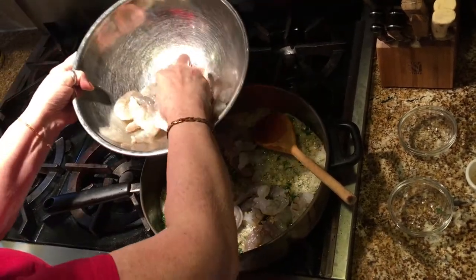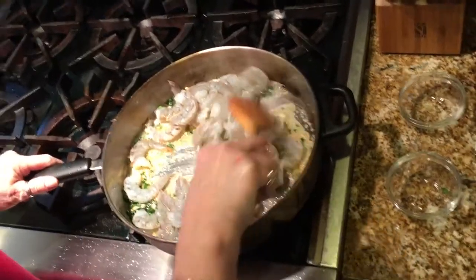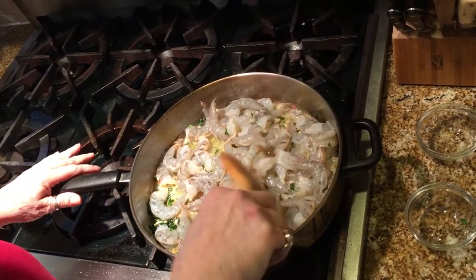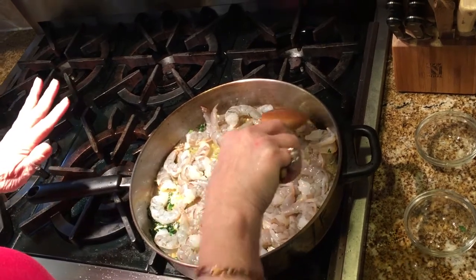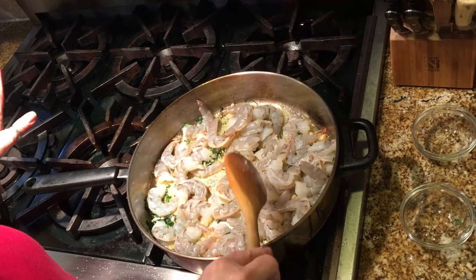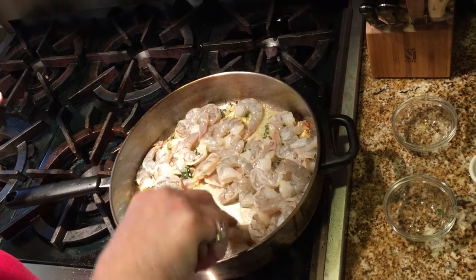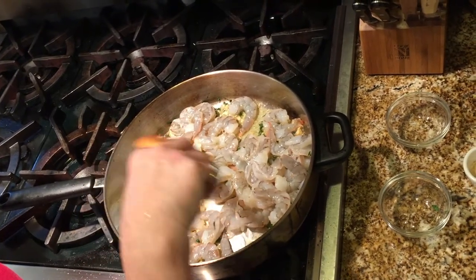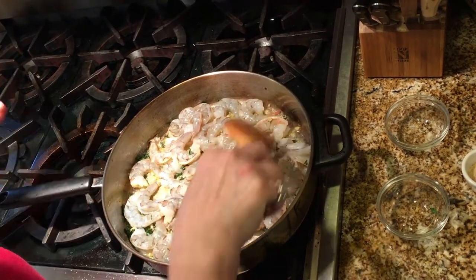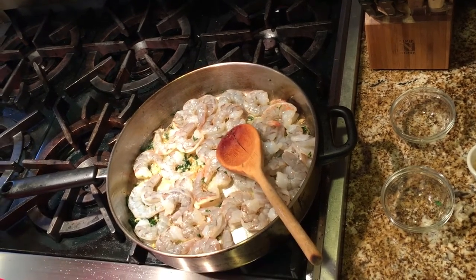It's already been washed and cleaned. So you let this cook for about five minutes until the shrimp are totally pink but not cooked through — that's if you want to put it in the oven. I put it in the oven for another five minutes after cooking it for five minutes on the stove. You don't have to put it in the oven if you don't want to. You could just cook it for an additional couple of minutes so it cooks thoroughly. I'm raising the heat a little bit.